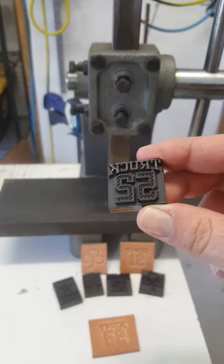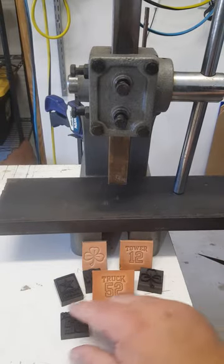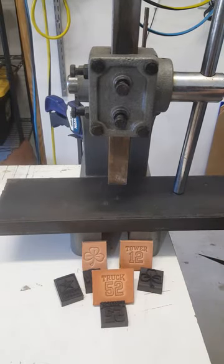There you go — there's your impression. The stamp is still good. Once again, this is Ron from The Laser Mill. Visit us at www.thelasermill.com. Have a good day.